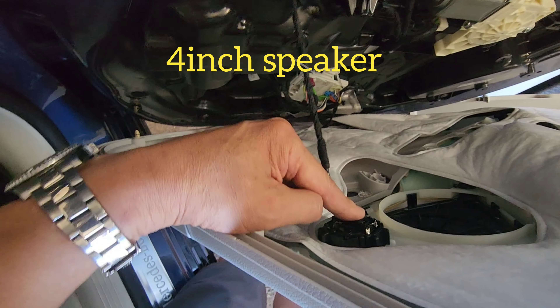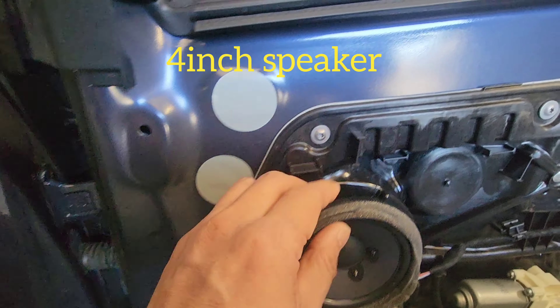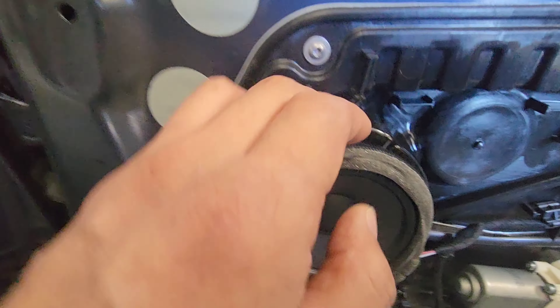These are four-inch components. The tweeter goes in here and the speaker is here. They have to be shallow mount.